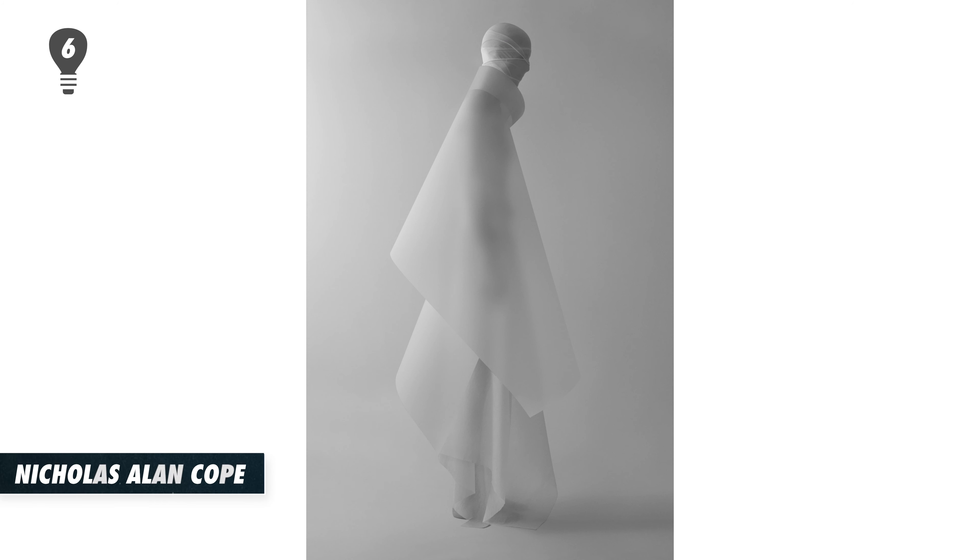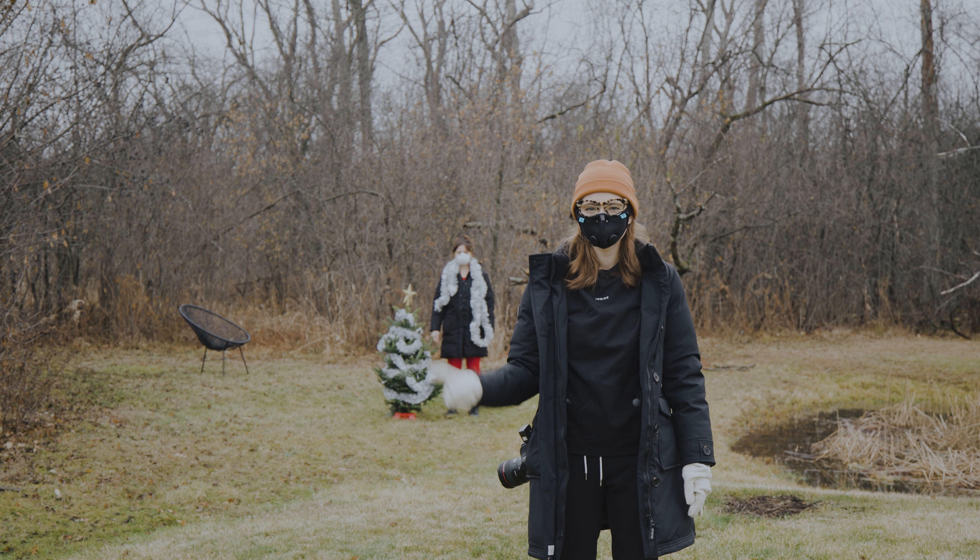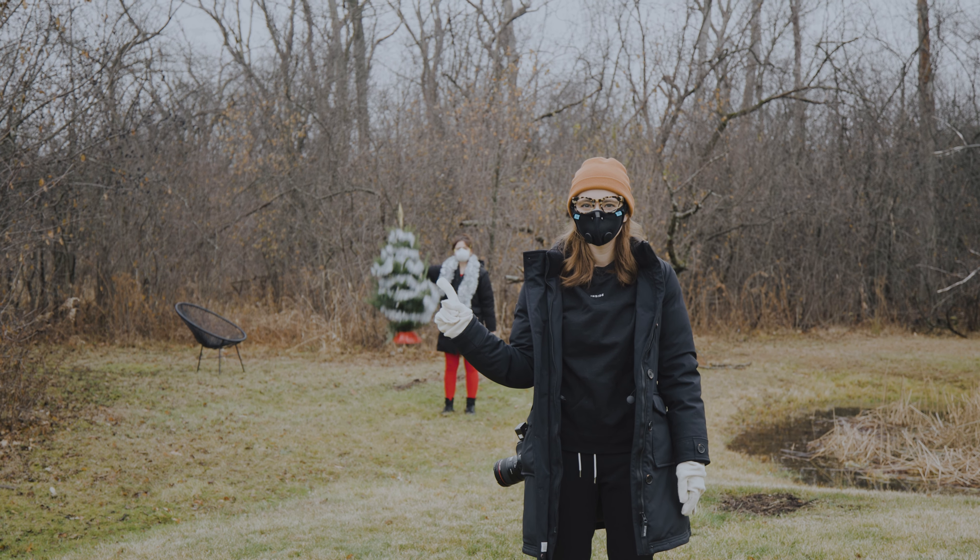In our last video we gave you a ton of winter photoshoot inspiration. In today's video we're going to show you how you can take one of those ideas and make it your own. To demonstrate we'll be using my sister and this Christmas tree. And thanks to Squarespace for sponsoring this video.